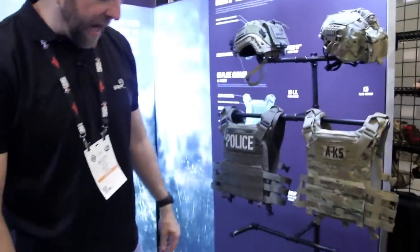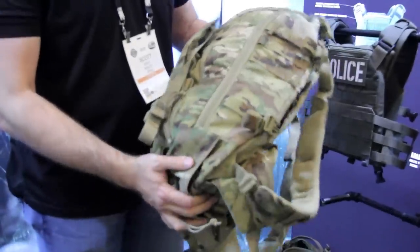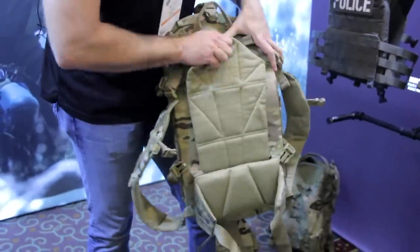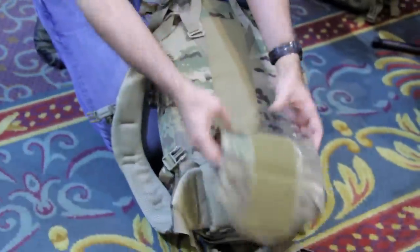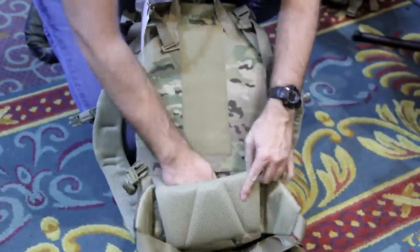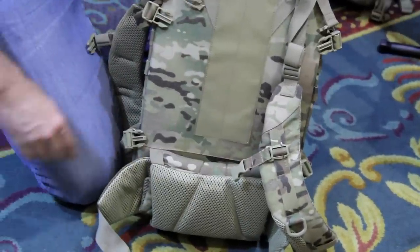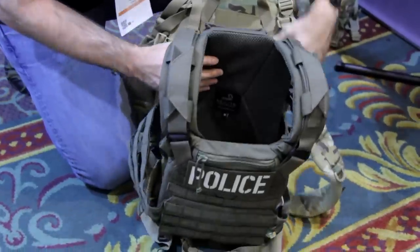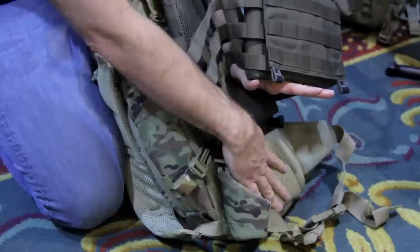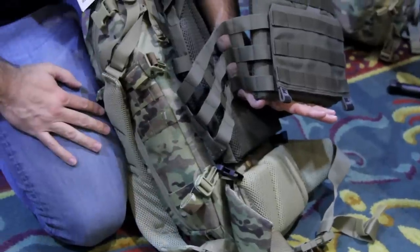The next pack in the series is the AMAP30, which is more like a three-day pack. One of the most important features is the way it mates up to the plate carrier. There's a flap here that you release, fold it under, and it stores down at the base, which creates a small shelf. It also has the center Velcro strip, so when you put the plate carrier on it you essentially have a flat back, and for longer hikes this provides a lot of lumbar support underneath the plate carrier, which is really important when carrying a heavy load.